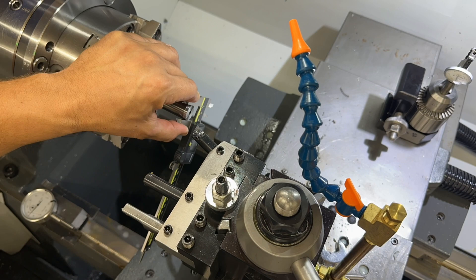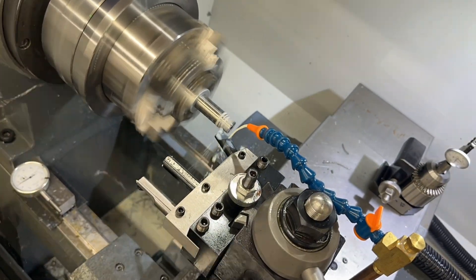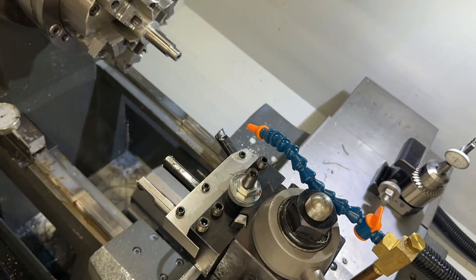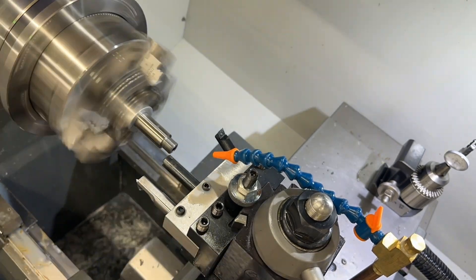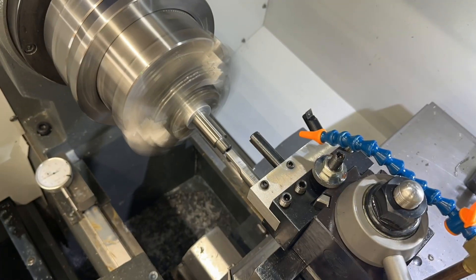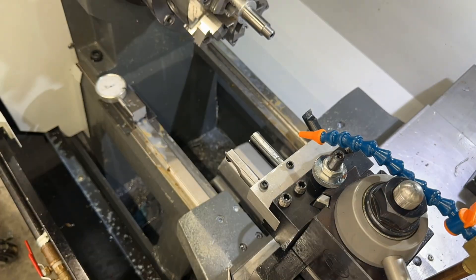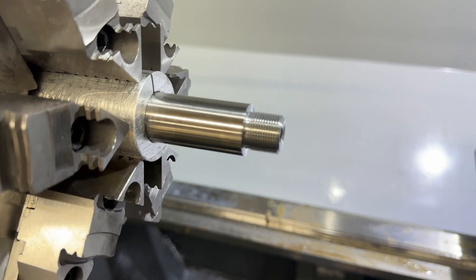Here we're cutting our muzzle threads - we're setting all our tool offsets. This cutter is cutting our tenon for the muzzle threads. The next tool goes over and cuts our muzzle threads, that's what that one's doing, and then this one cuts our target crown on 11 degrees. Pretty slick setup.